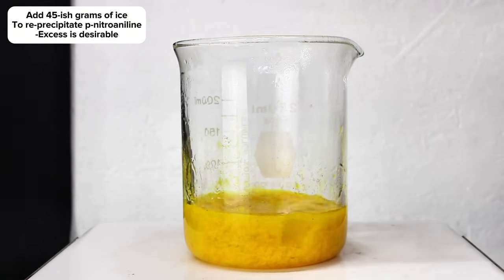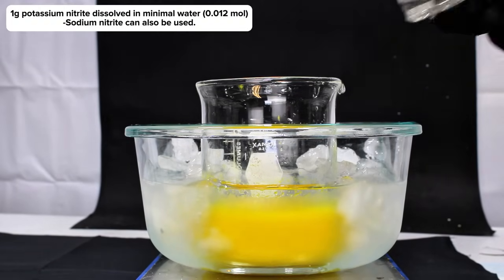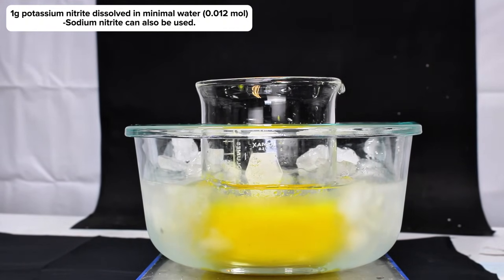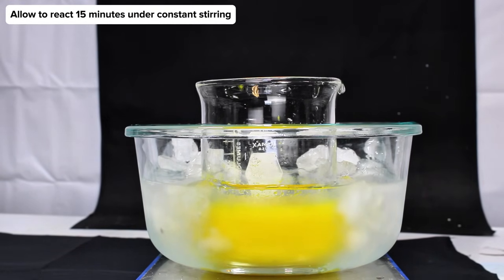Most of the ice will end up melting here, but there should be at least a little left to guarantee that the reaction mixture is sufficiently cold. This beaker was next transferred to an ice bath, and to it I added 1 gram of potassium nitrite dissolved in about 3 milliliters of water under constant stirring. This was allowed to continue reacting for about 15 minutes, which resulted in a lightening of the mixture as the reaction proceeded.